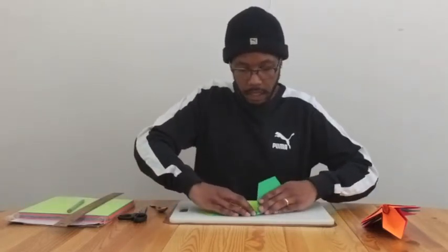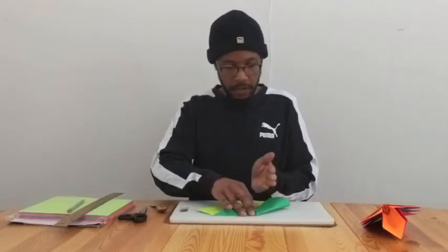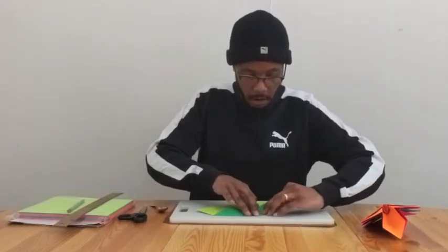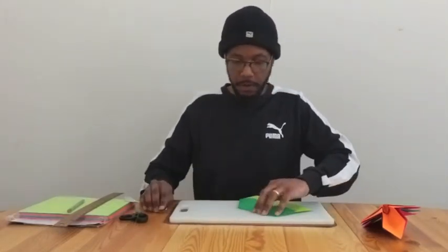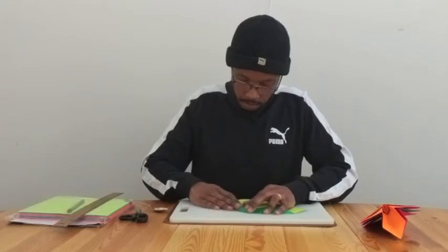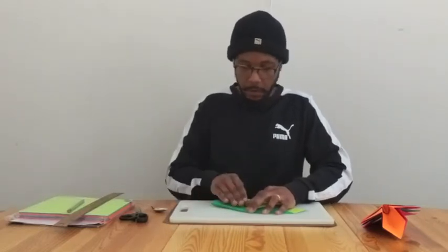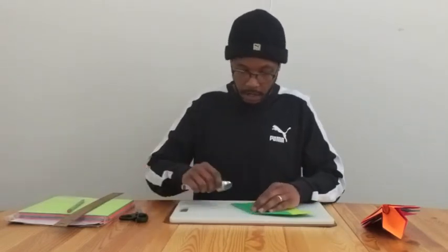For this left side, we're going to create a triangle shape and make sure that we get it right into the center crease. Hold it and fold it over, then crease it with our spoon. Same thing with the right side — we really want to make sure that we're in line with that center crease, the tip going to the edge nice and well, not overlapping and not under. Then crease with our spoon again.